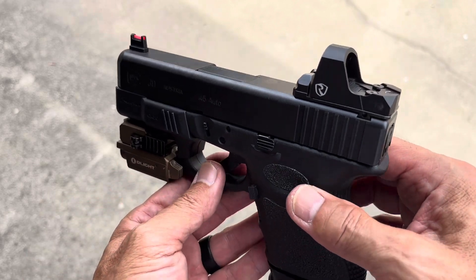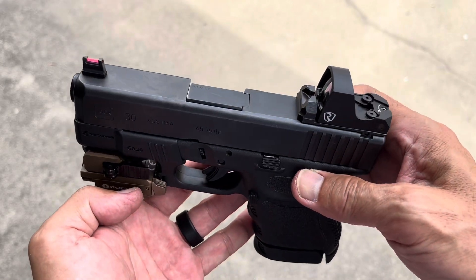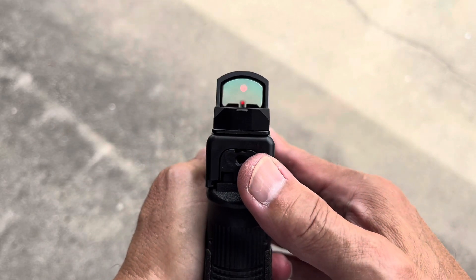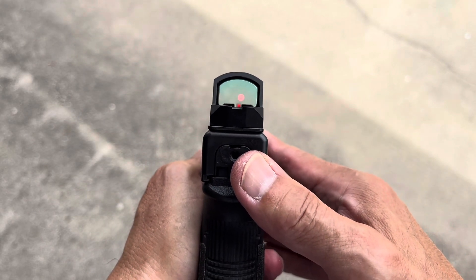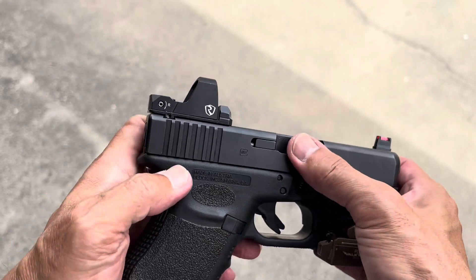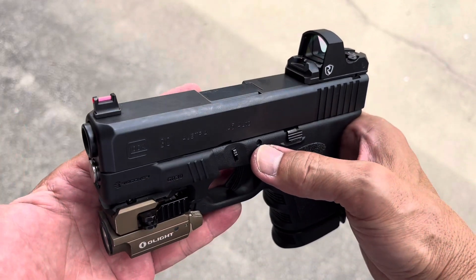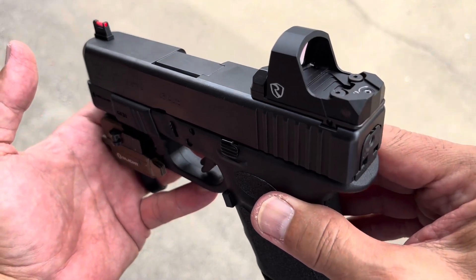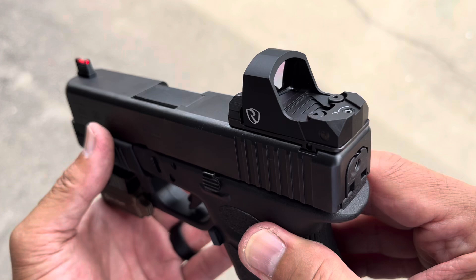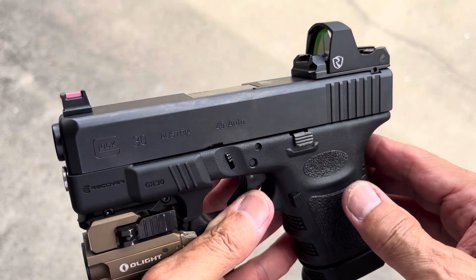In my opinion this will make a perfect truck gun, camping gun, hiking gun, et cetera. The next video — a separate video — will be sighting this combination in. Another successful project. Thanks for watching.